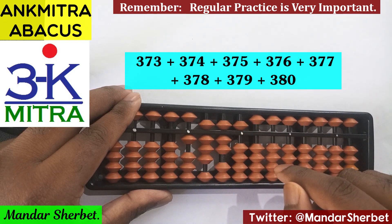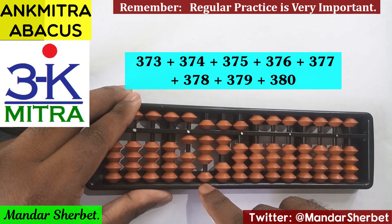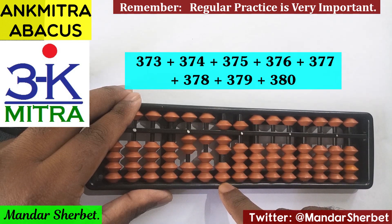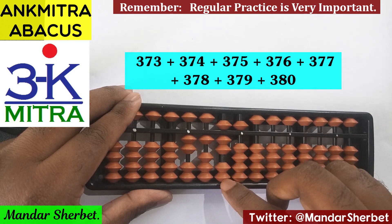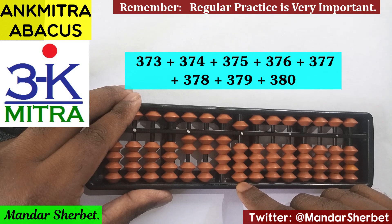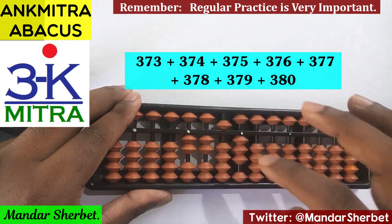The next number is 378. For adding 3 on this rod: minus 7 plus 10. For adding 7 on this rod, the combination formula is used: plus 2 minus 5 plus 10. And for adding 8 on this rod, the combination formula is used as well: plus 3 minus 5 plus 10.